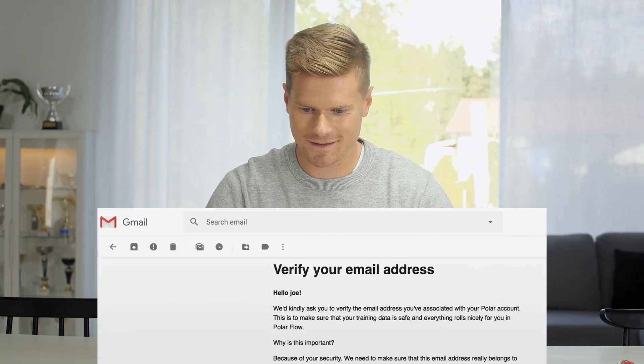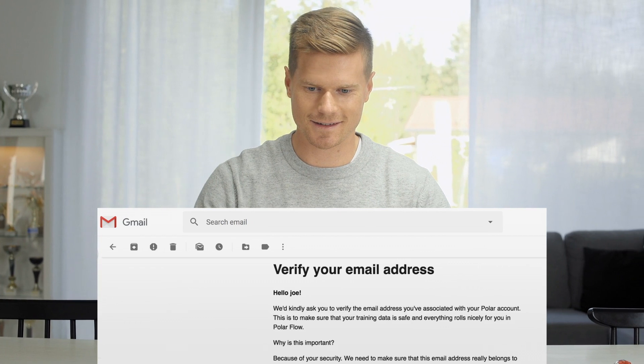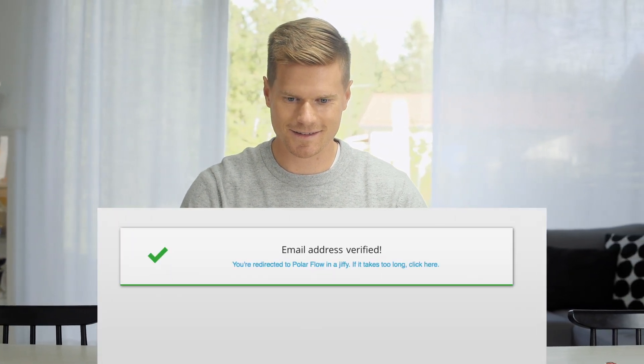Don't forget to verify your email address. Check your inbox for the message we've sent regarding the verification.